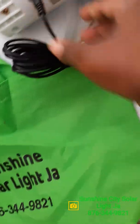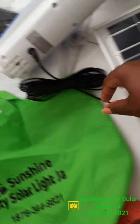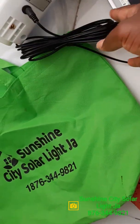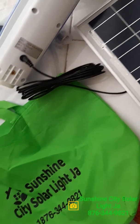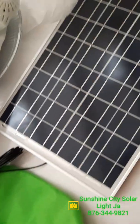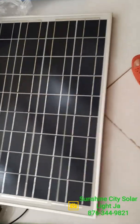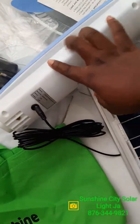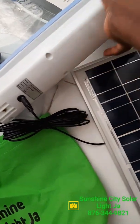You plug it in and the panel would go into the sun. This cord right here — I haven't unwrapped it but it is actually 16 feet long — so the panel can be on the roof, or you can just rest the panel outside in the sun for it to charge up the batteries, which are within this section of the fan.